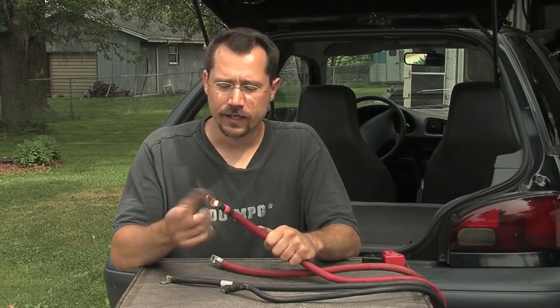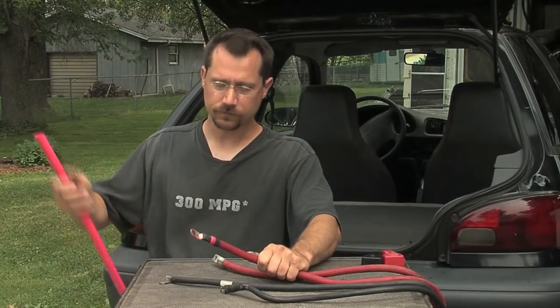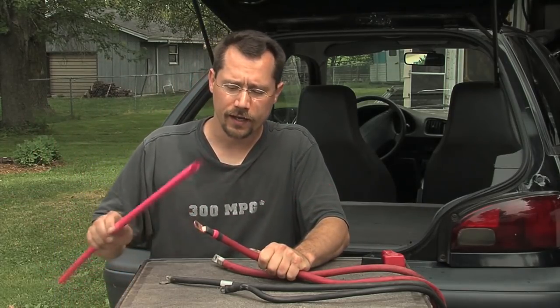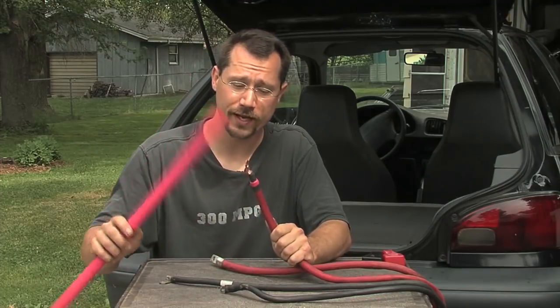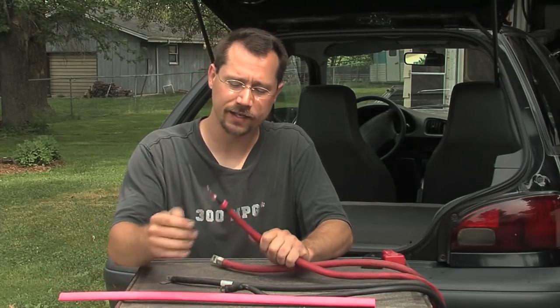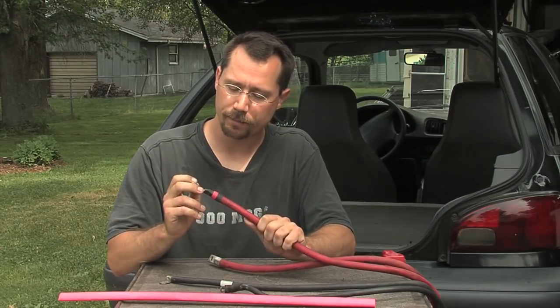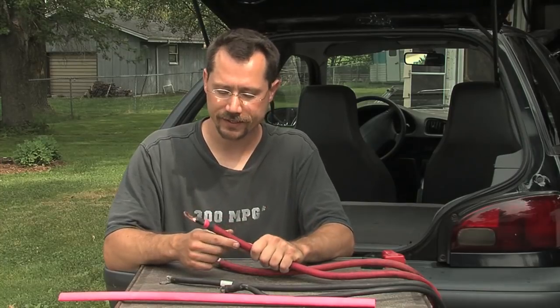After crimping the lug on, you simply want to put some shrink wrap over the top of that. It's kind of nice to color code — if you have different size lugs for the positive and negative of the battery, it's good to color code positive red and negative black. In this case, this was for a positive connection, so I've got just a little bit of red on there to indicate that.